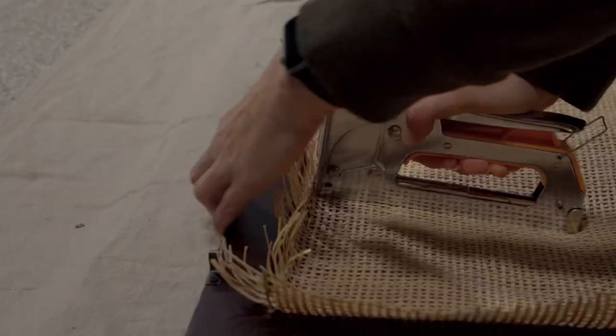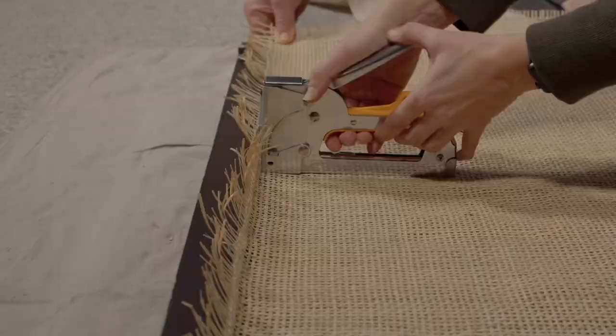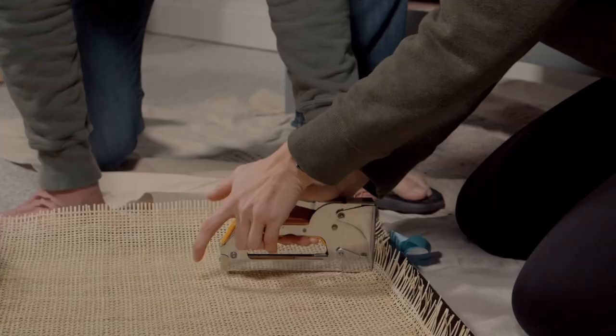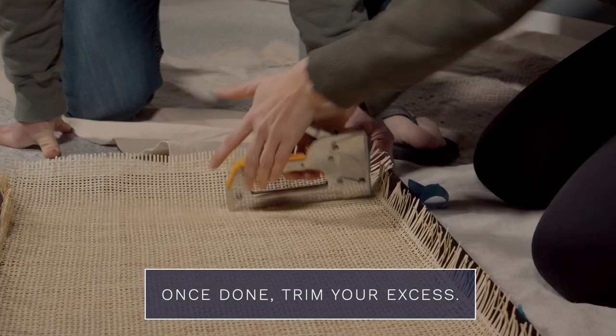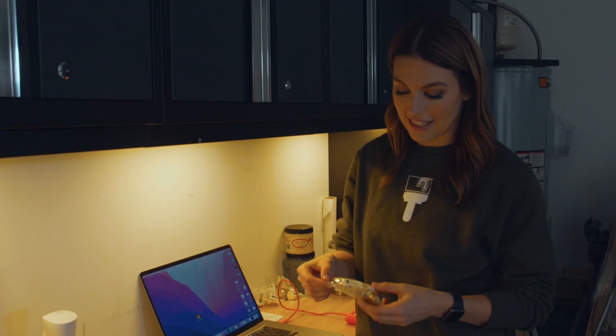I'm going to start in the corner and work my way down, going either side, either side — just keep pulling the cane really tight and make sure it's not sagging.